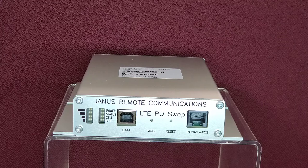The existing phone line is connected directly to the POTSWAP. Simply unplug the telephone jack from its wall outlet and plug it into the POTSWAP via RJ11 socket. Insert the appropriate SIM card to the back panel of the unit, install antennas and a power supply, and the POTSWAP is ready to operate.